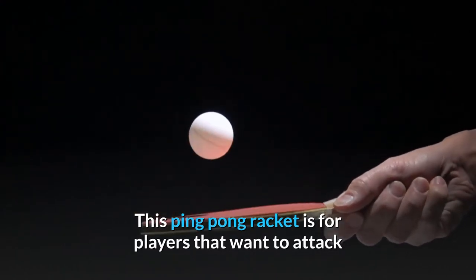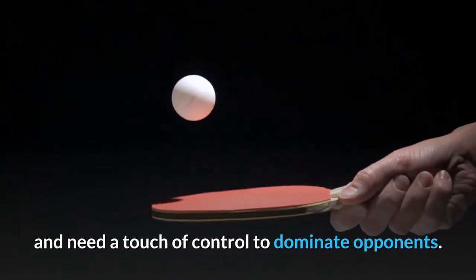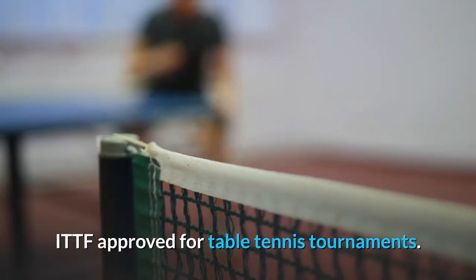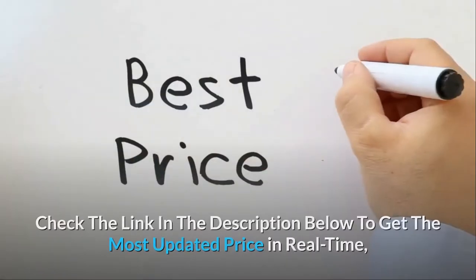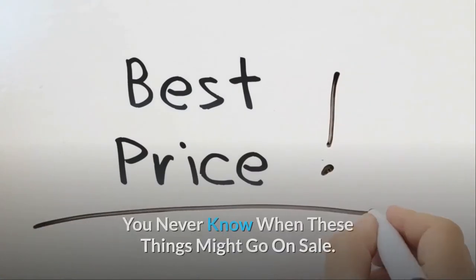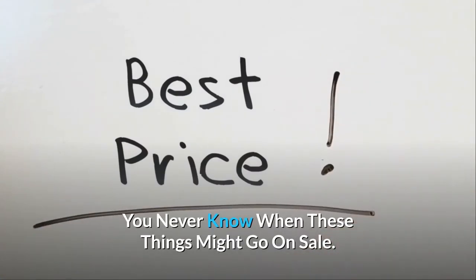This ping-pong racket is for players that want to attack and need a touch of control to dominate opponents. ITTF approved for table tennis tournaments. Check the link in the description below to get the most updated price in real time — you never know when these things might go on sale.